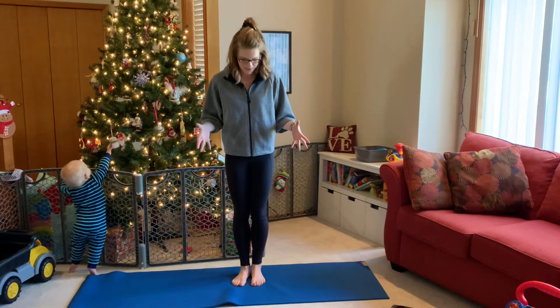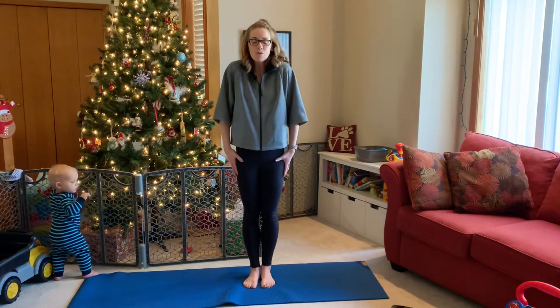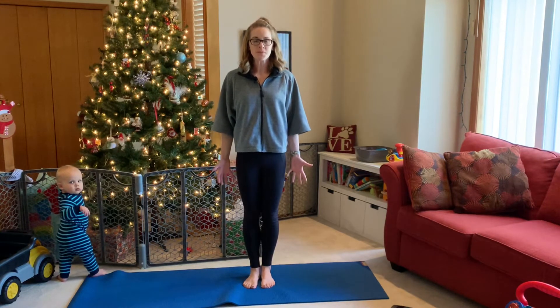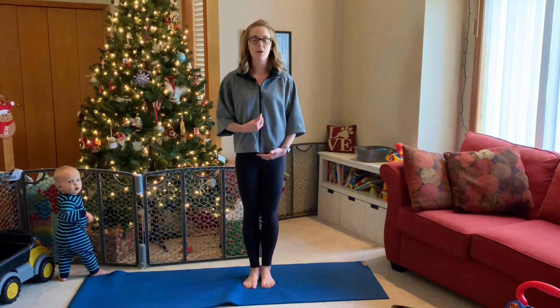We're just going to start anywhere on your mat. All we do is inhale, roll the shoulders down, back and away, drawing the belly button in towards the spine. Big inhale up through the nose, open mouth exhale, let it go. One more time — big inhale, drawing up all the way through, open mouth exhale, let it go. Perfect start.